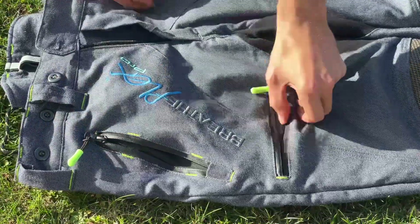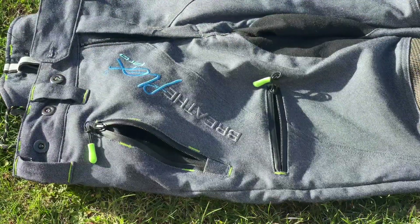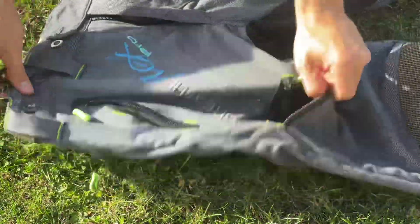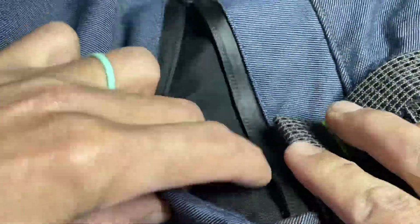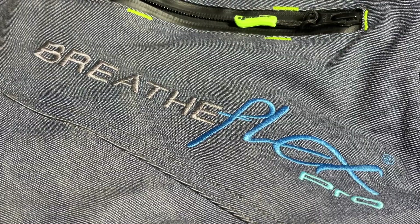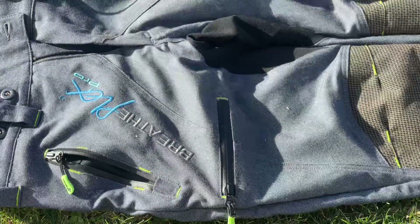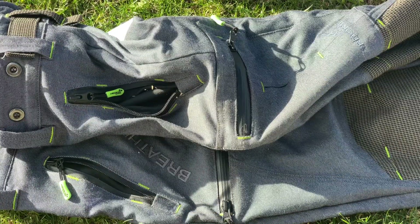They've got pockets on both sides — hip pockets as well as your normal pants pockets — and these are nice because they fit your cell phone so I was able to keep my cell phone in there. One back pocket where you might keep your wallet. You also have the zippers to give you some more breathability and you definitely want those open. The zippers on these seem really robust and I was able to put my cell phone in there and zip it up, no worries about that whatsoever.